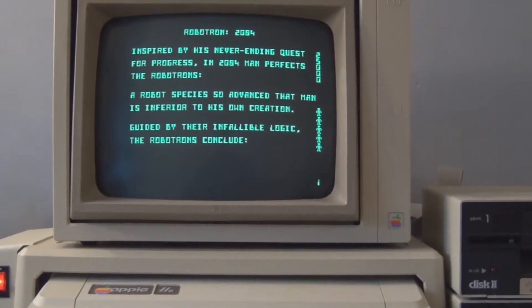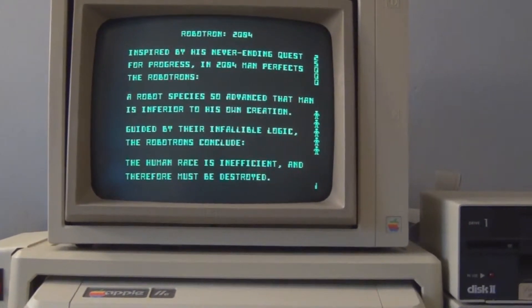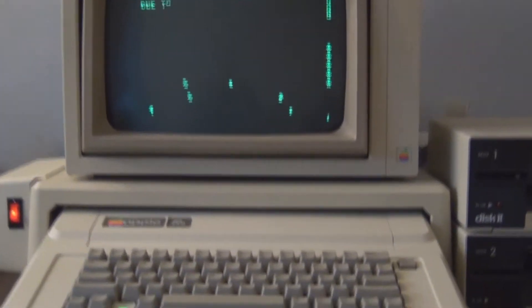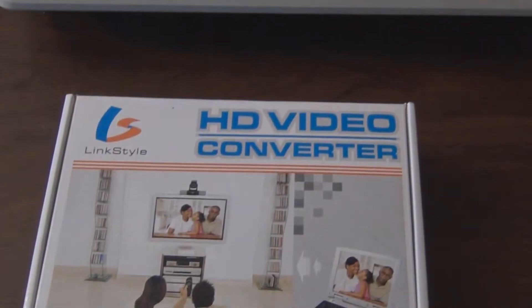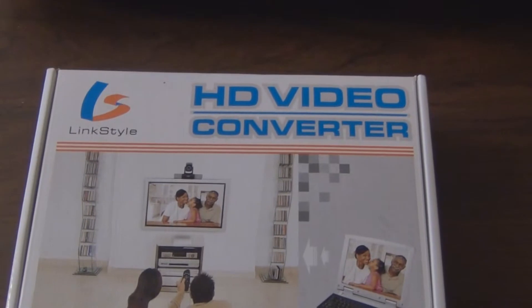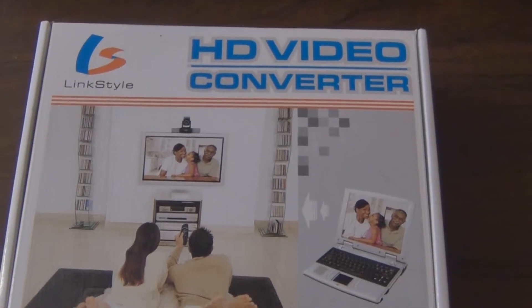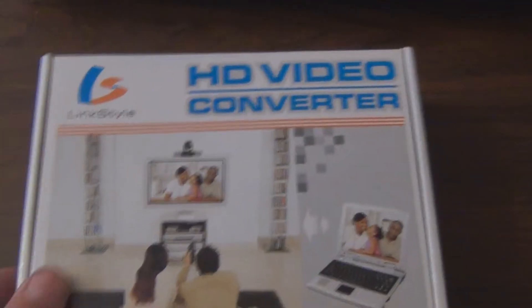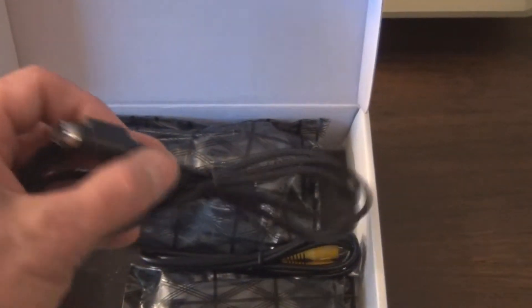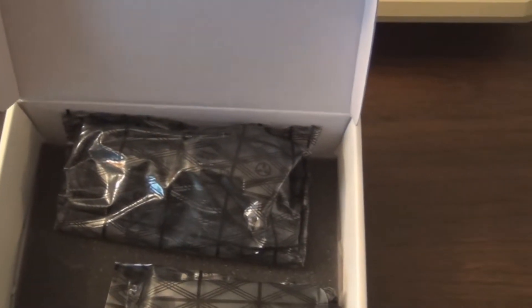I've seen other videos on YouTube about these video converters, so I purchased one to see if it's any good, if it's a viable replacement. This is the one I purchased — HD video converter by Link Style. It came off of Amazon and comes with two cables: S-video and the RCA cable.